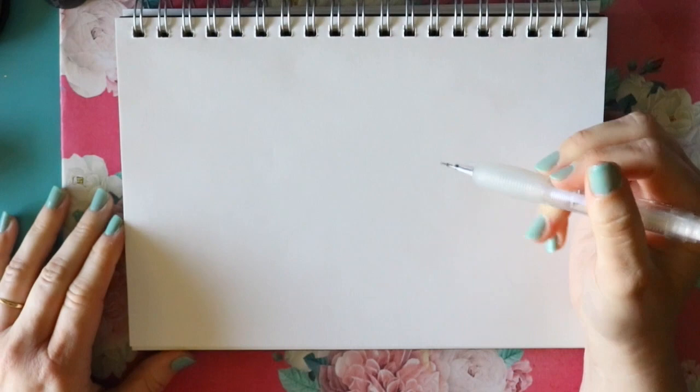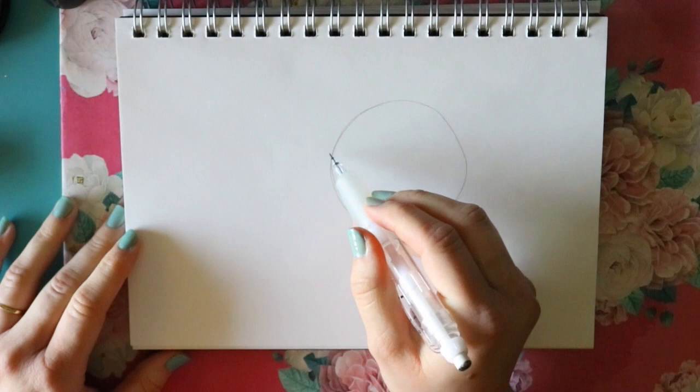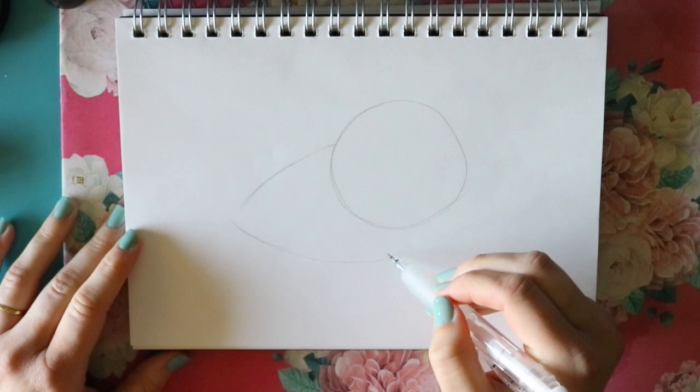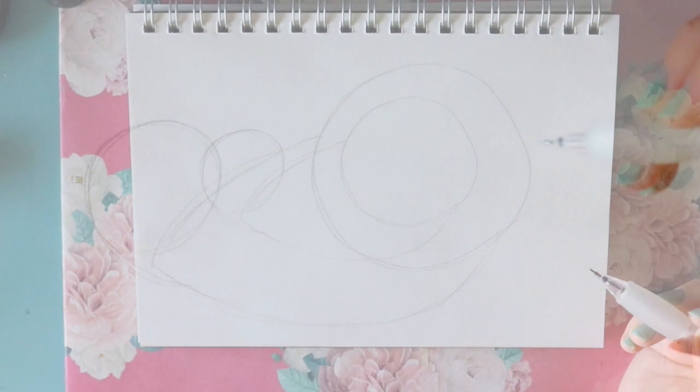This will be super fun and easy. I'm just gonna make a big old circle right here, and then I'm actually going to bring out this back part here, then round it back up so it looks like a weird kind of looking eyeball. Then I'm gonna circle right into here, making a circle right there. Now let's get a little closer.